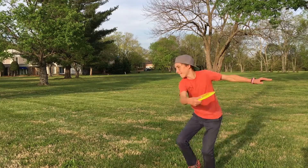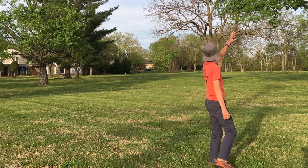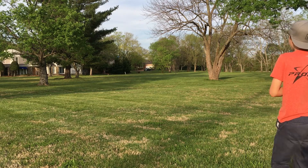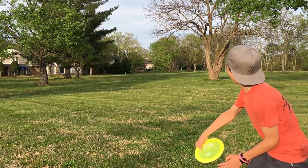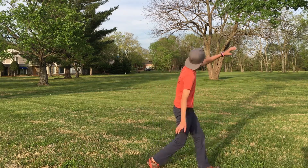Compared to the D1, this disc has a considerably higher amount of high-speed turn. Due to the rounded edge, it seems to act more unstable at the beginning of the flight while still being able to fight back left when it loses its speed and power.